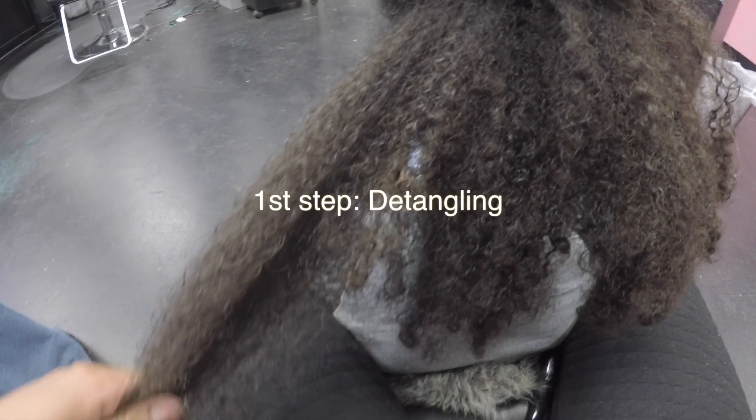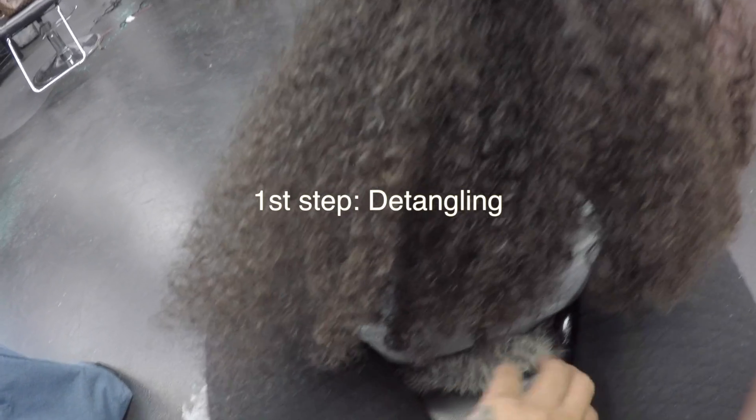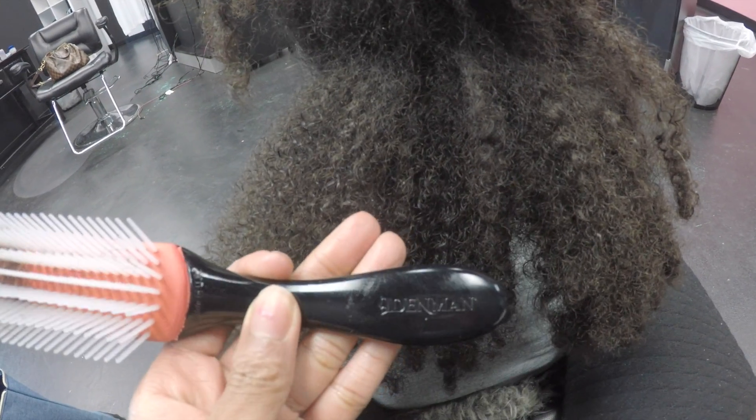Hi YouTube, welcome to my channel. Today I'm going to do a tutorial on how I wash and straighten my daughter's hair using Mielle Organics and this Denman brush. They both come from Sally Beauty Supply store.